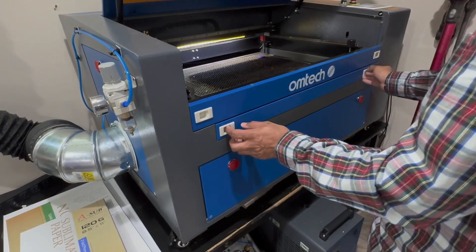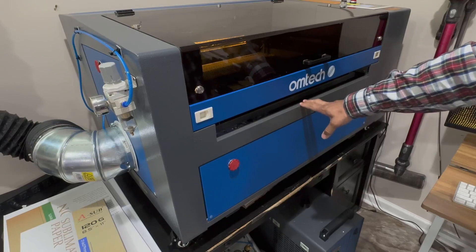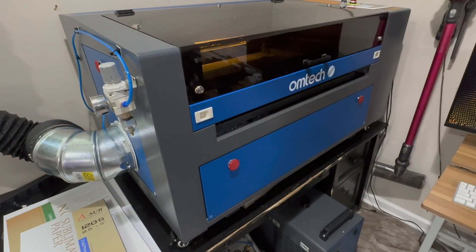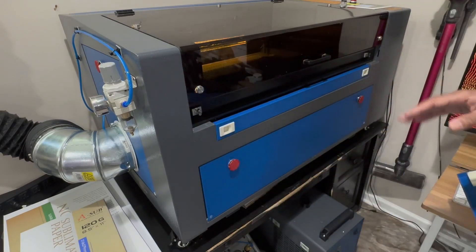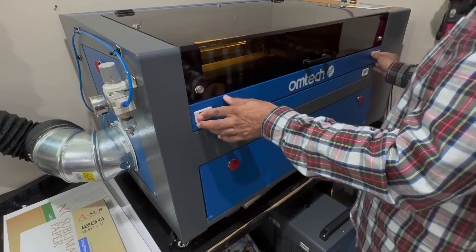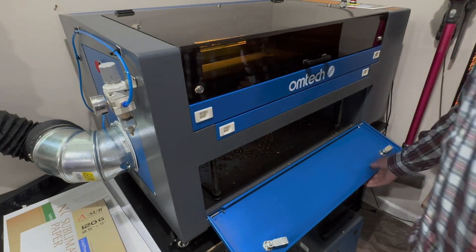This is a place where you can remove this and put longer material in there. When I'm cutting, I close this and leave this open so it creates a really good vent flow, because you do need some type of airflow coming through there. You can do the same thing on this side if you have other material. This is the bottom area where all the material falls and you can clean that up.